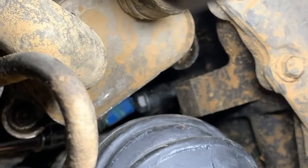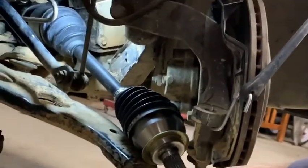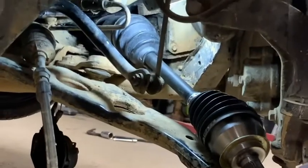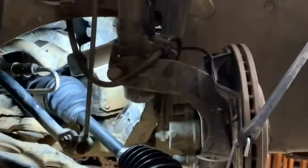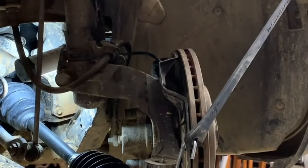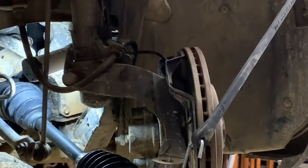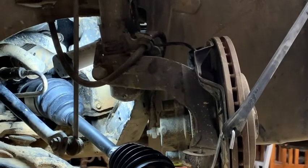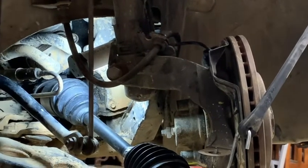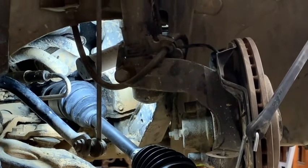The rest is pretty simple CV axle replacement. We're going to put the axle back through the hub, then put the lower ball joint back through the control arm, reconnect the tie rod end, and put the wheel back on. Then we say a little prayer that it's actually fixed. We know the drivelines were bad so it was definitely a problem, we just don't know if it was THE problem until we go test drive. We'll come back after I've got it all back together.